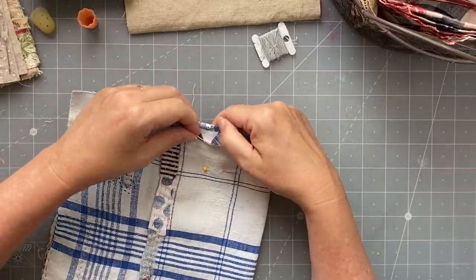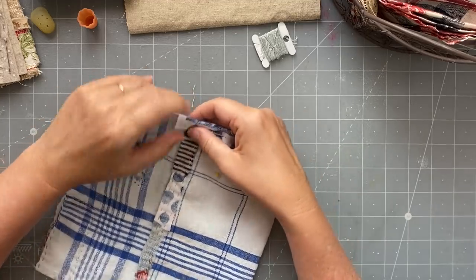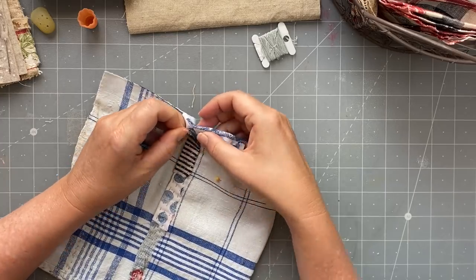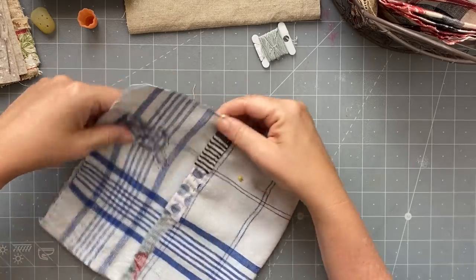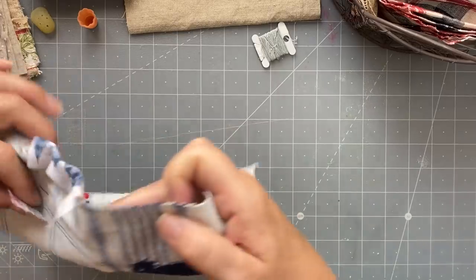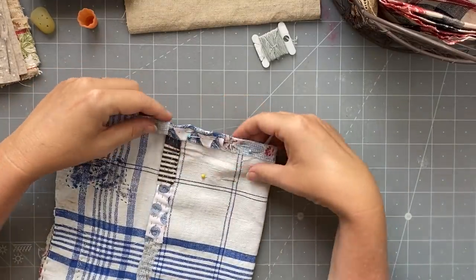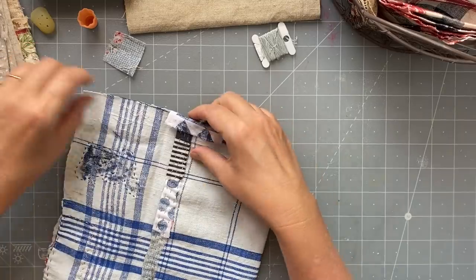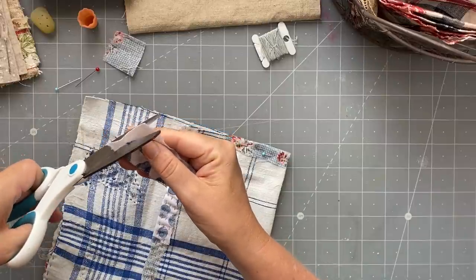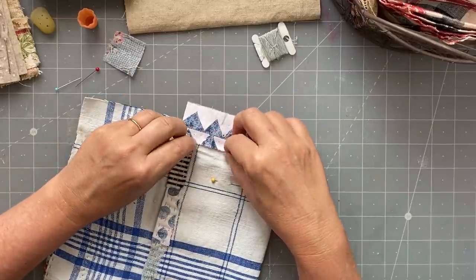If you do it on the sewing machine, they would both open exactly the same because you've stitched it on the sewing machine. But I'm not stitching it on the sewing machine - I want to do it by hand. So it's going to go there and then it's going to fold over like that. I've changed my mind again - I don't think I'm going to overlap it. I'm going to actually just trim that white bit off there because it will make my fold bulky.